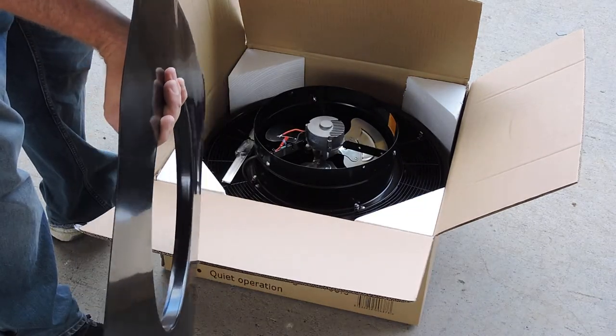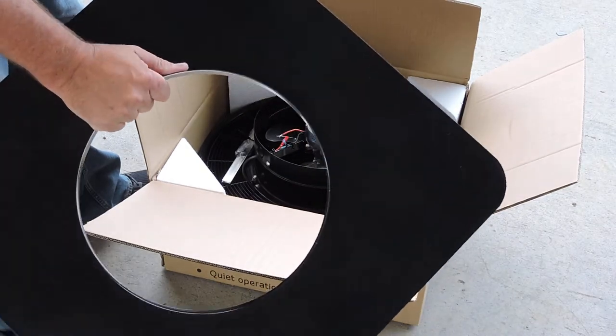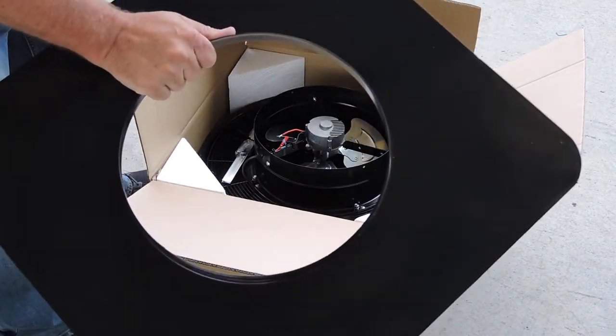It's very flexible, so it can go to the shape of your tiles or your corrugated roof. It can bend into shape, and that's included in the package.